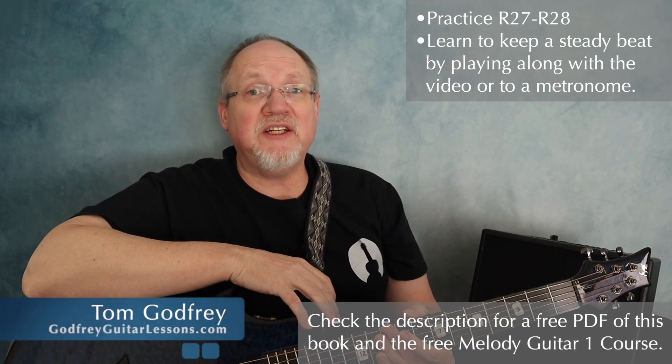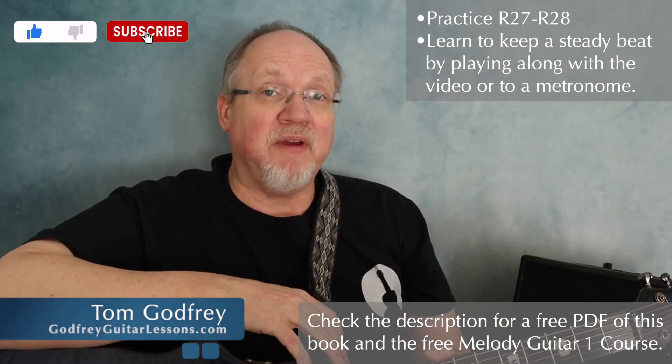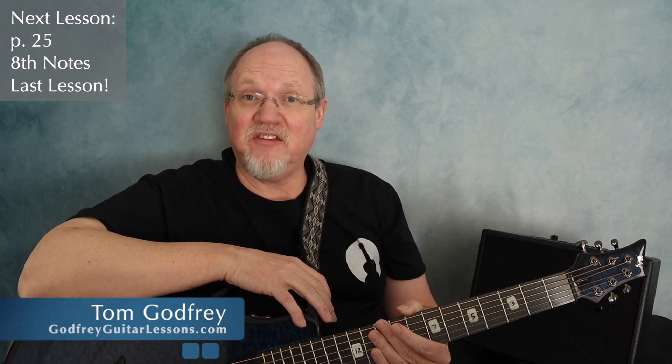Your assignment is to practice those lead sheets on page 24. As always, work on keeping a steady beat by playing along with the video or play to a metronome so you can pick your own tempo. Practice this chart until you can play these songs accurately and with good rhythm, and then when you're ready, I'll see you on page 25 for the last lesson in this book — we're going to be talking about eighth notes, downstrums, and upstrums.